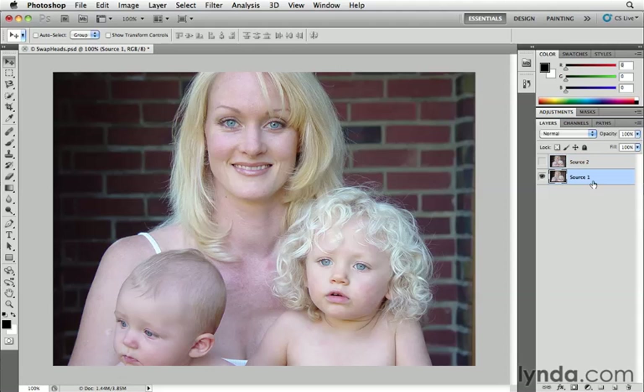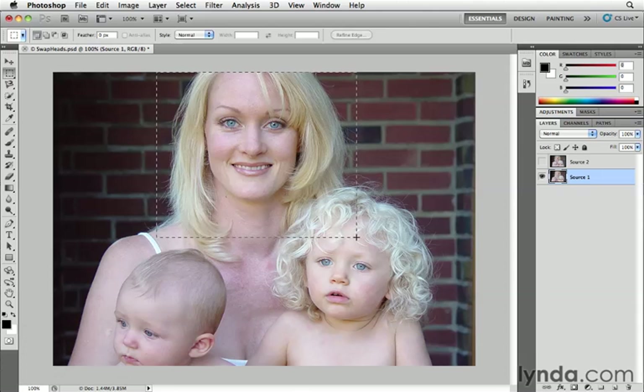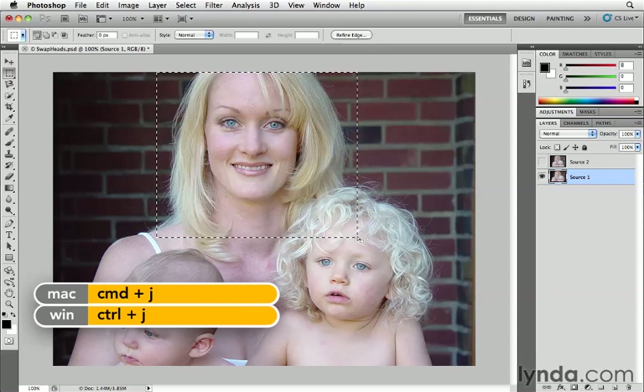To do that, I'm going to select the layer that's got the image of the mother looking good. I'll press M for the Marquee tool and make a pretty loose selection of her head here. We don't need to be too careful — just make sure we get enough of it. Then I want to lift that up and copy it onto its own layer. There's a keyboard shortcut for that: Command-J to jump a copy of the selection up to its own layer.